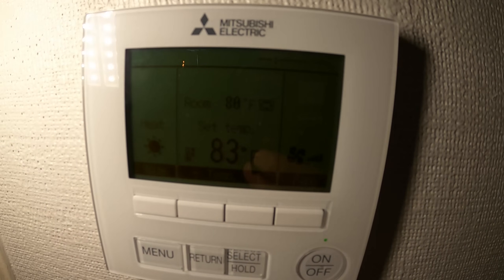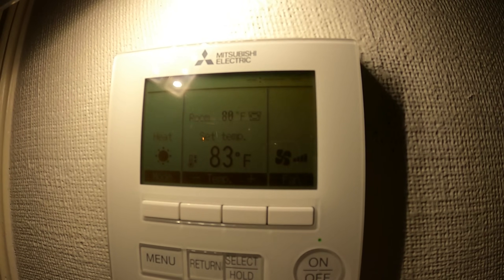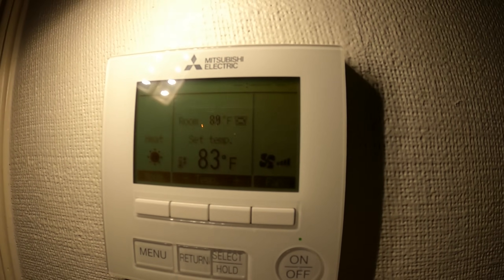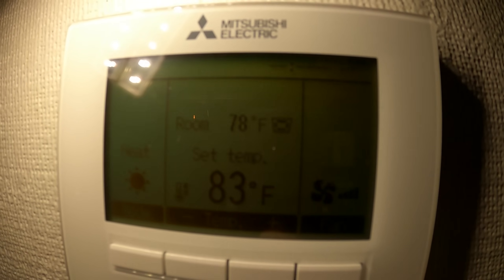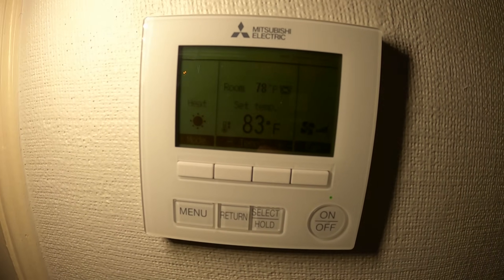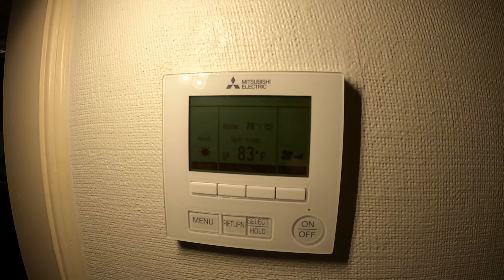Here we are at the thermostat. It says the room is at 80 degrees and the set point is at 83. Before I started the video I saw the room temperature jump — it was in the low 70s. And now it just went down to 78. I'm telling you, it feels like a sauna in here. It is definitely way hotter than 78 degrees.